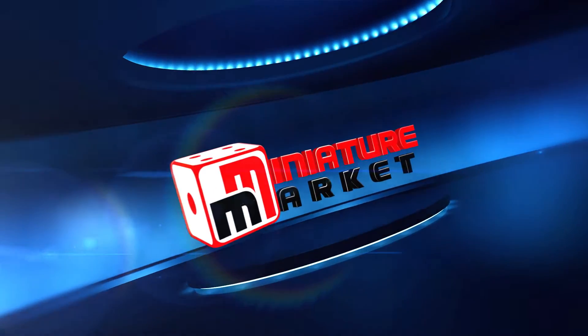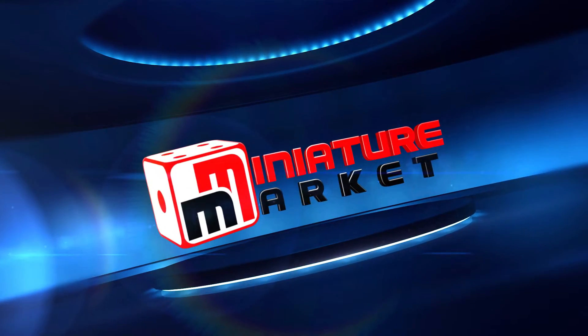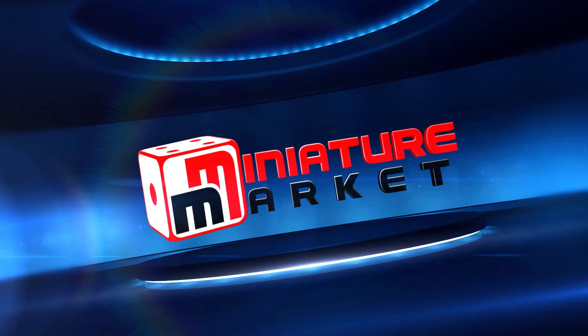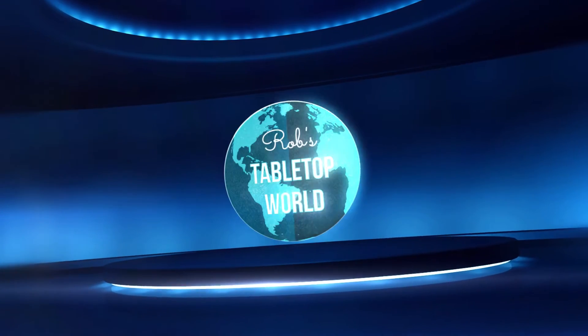This video is brought to you by Miniature Market — thousands of board games, miniatures, and paints at discount prices at miniaturemarket.com.